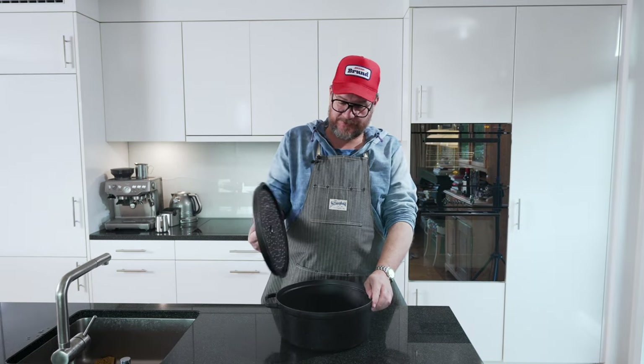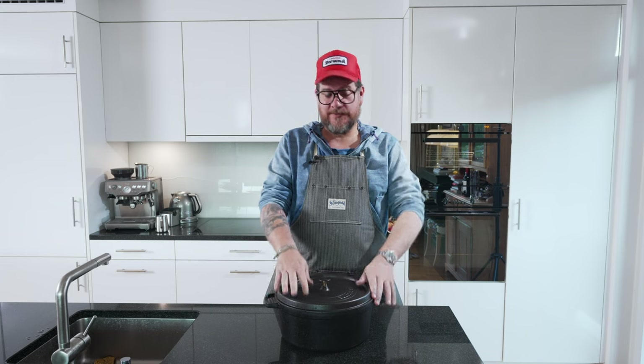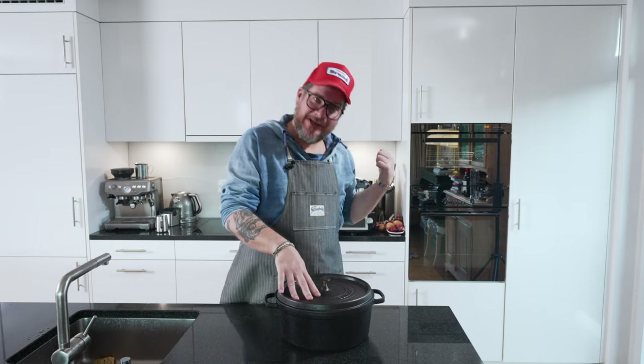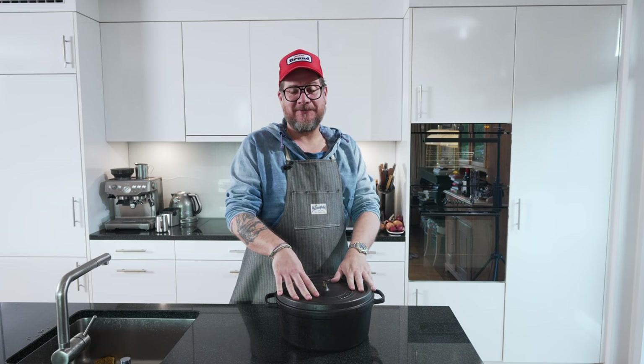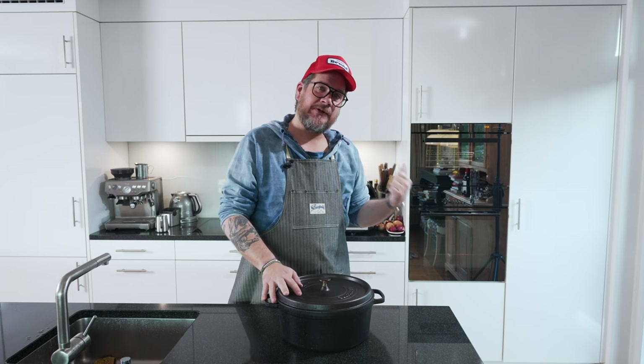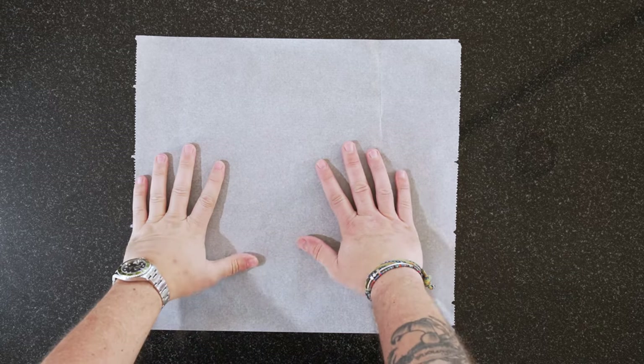I need a Dutch oven. By the way, it's 5 to 7 on Saturday morning, so I'm a little bit tired, but this is the time I normally bake on Saturdays. Preheat your oven with your Dutch oven inside at 270 degrees — that's as high as my oven goes — upper lower heat, 270 degrees for half an hour. We're also going to need some baking paper, and we're going to crumble it up so that it fits the loaf nicer in the Dutch oven.